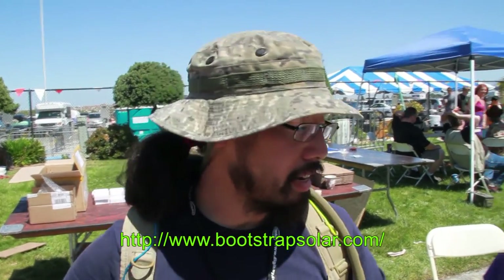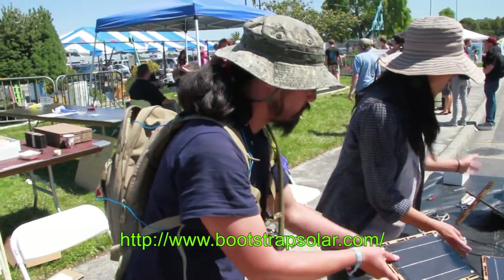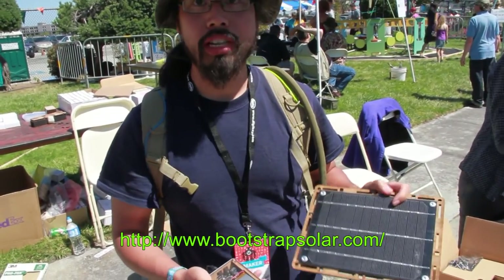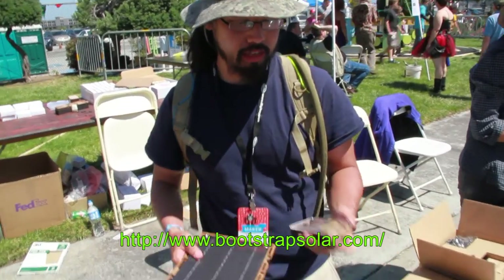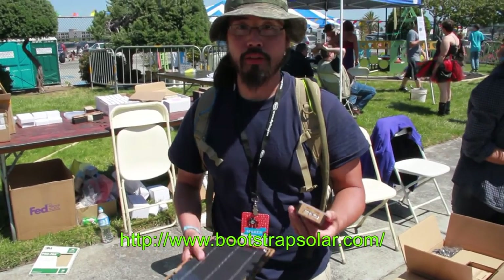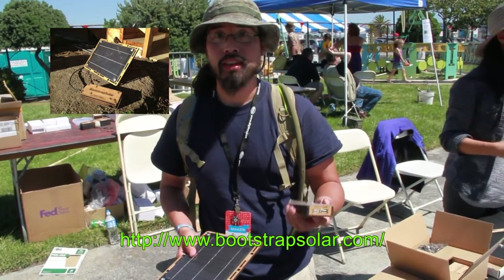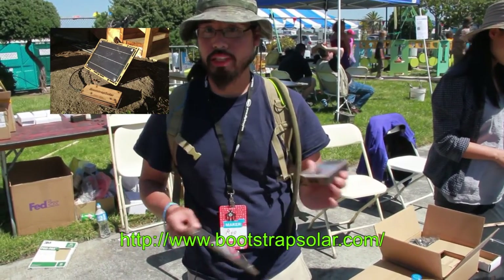And now for the show! First up is this bootstrap solar charger. You may recall the charger from its Kickstarter. It's basically a do-it-yourself kit that comes with a solar panel as well as a power pack. You can use the solar panel to charge your power pack, then take it with you — it's got USB ports so you can plug in your phone, tablet, or even lamps and charge wherever you are. You can use one 5-watt panel or hook up two 5-watt panels.